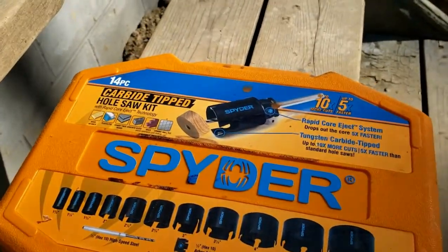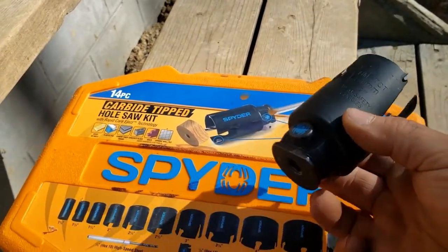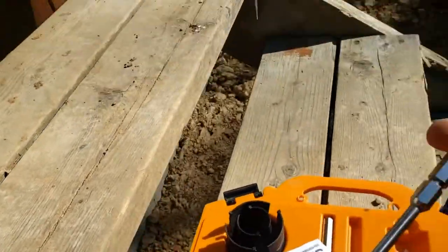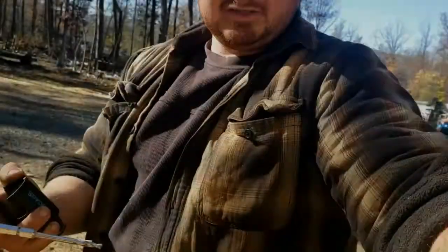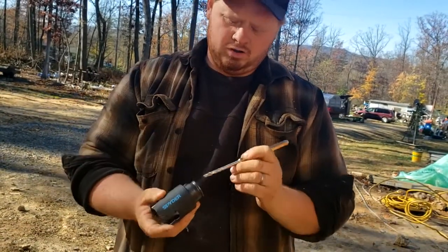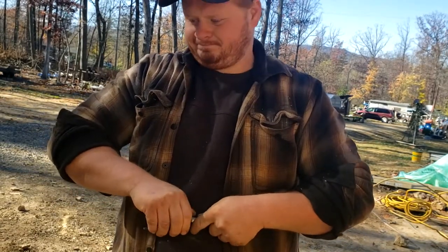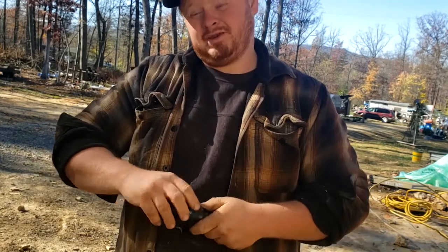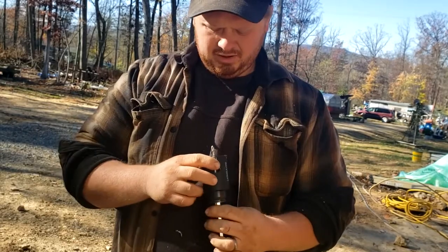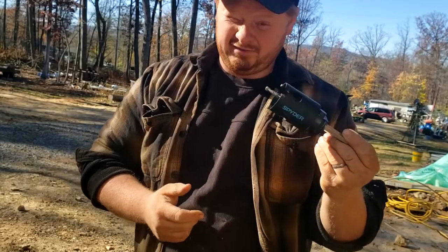These spider hole cutters are amazing. I love them. They're not the cheapest thing on earth, but man they're nice. Simple to use, they're strong, and I can't beat them. I bought a lot of hole saw bits in the past and these are the best that I've ever used.